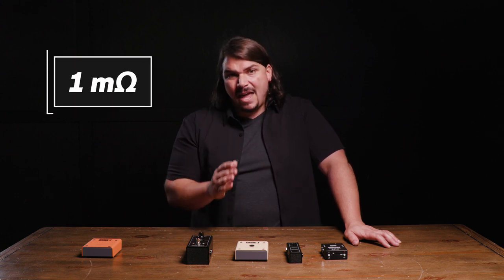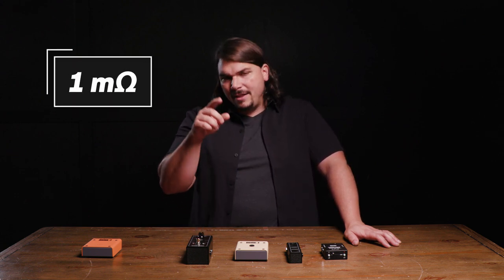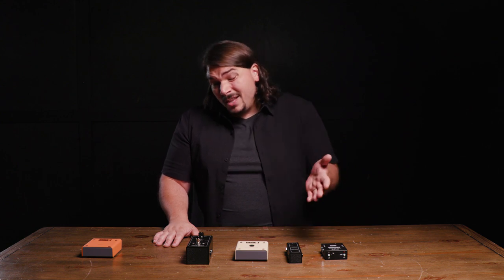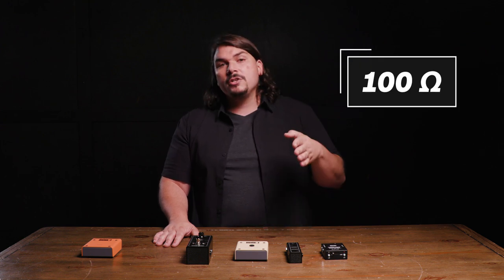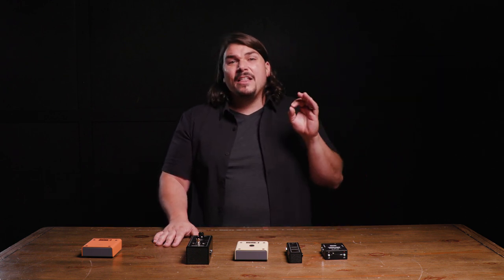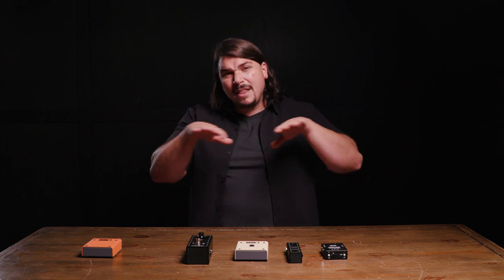For guitar, the input impedance spec you want is one meg — abbreviated as 1M ohms. For output impedance, you want it as low as possible; a good spec is around 100 ohms, somewhere between 100 and 200 ohms, but preferably as close to zero as you can get. There are some tricks where good buffers may measure slightly higher and bad ones lower, but the baseline is: one meg input for guitar, 100 ohm output.